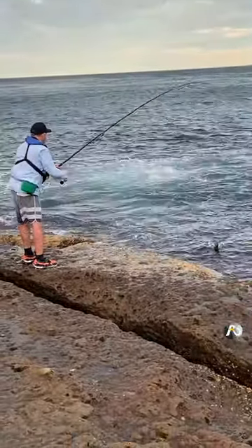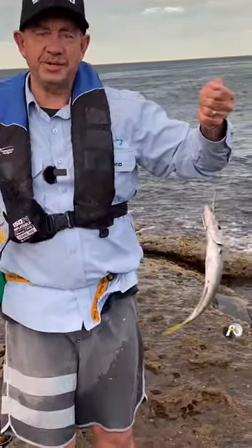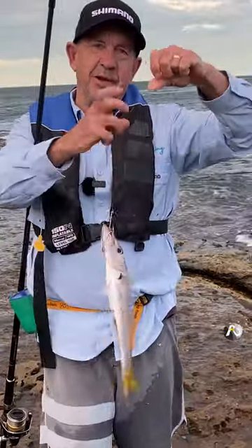Oh look at that! Oh wow. So this is my third cast with a pilchard — and this is a pike!